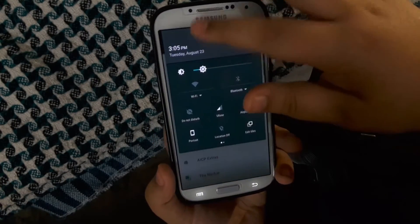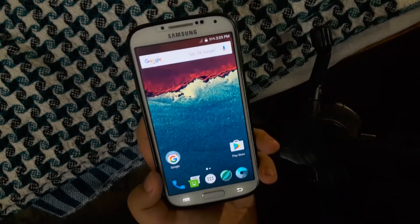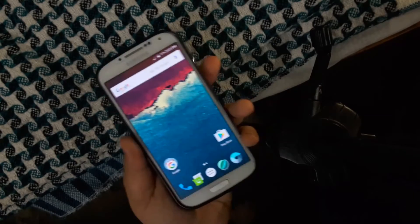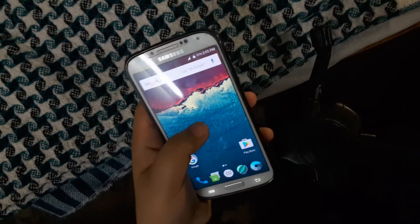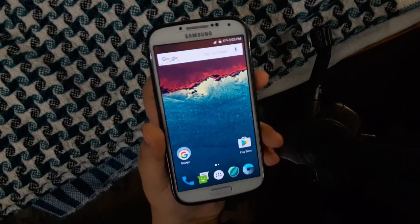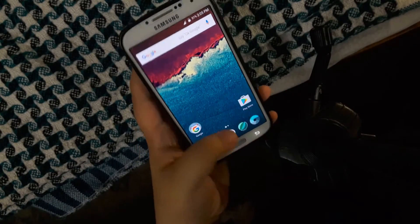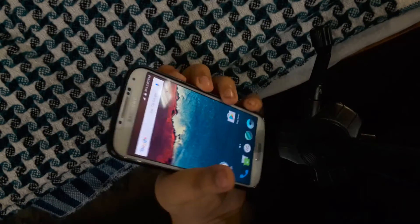The battery life isn't that good — you can get around one to one and a half hours of screen-on time. It's pretty buggy; I get a lot of crashes and a lot of freezing from this ROM, and sometimes the touch just doesn't respond. I couldn't replicate that on camera.